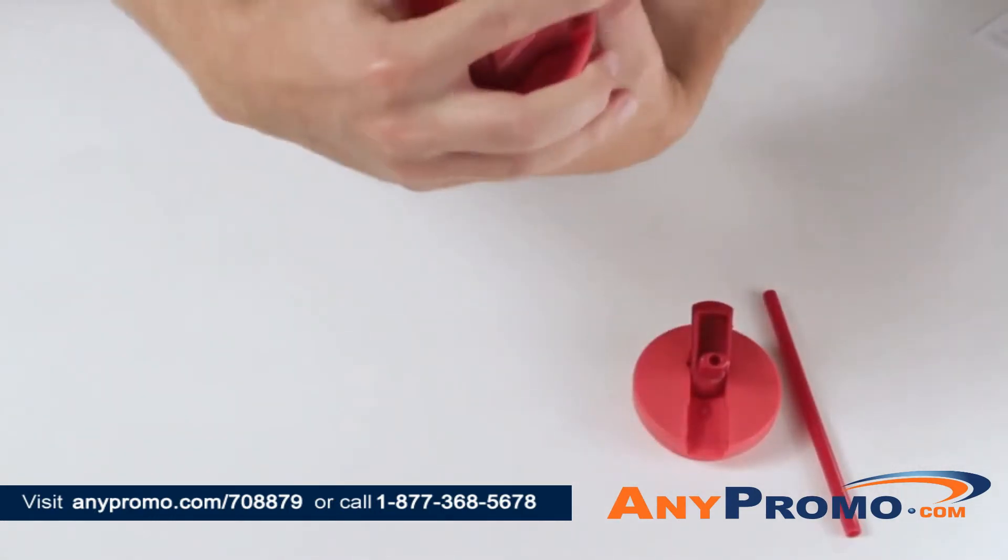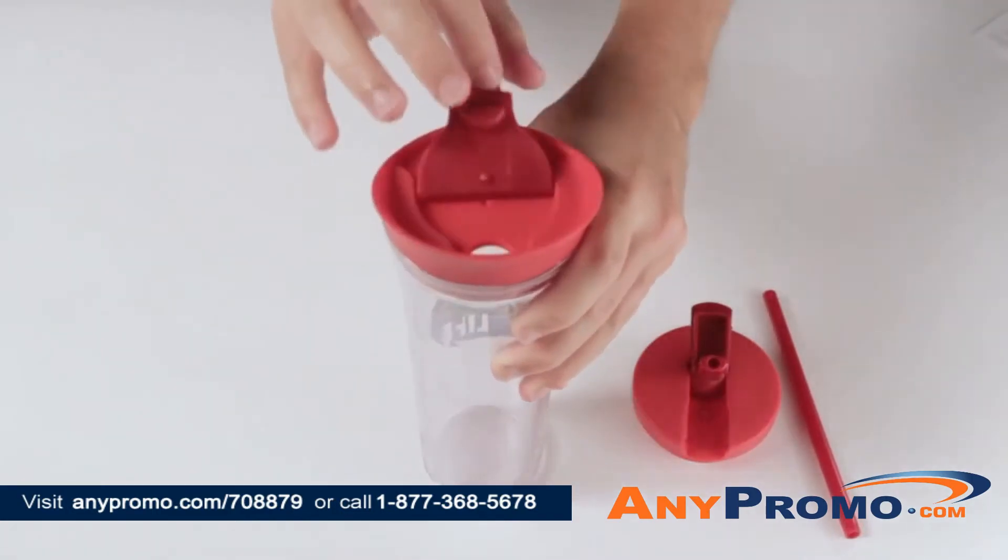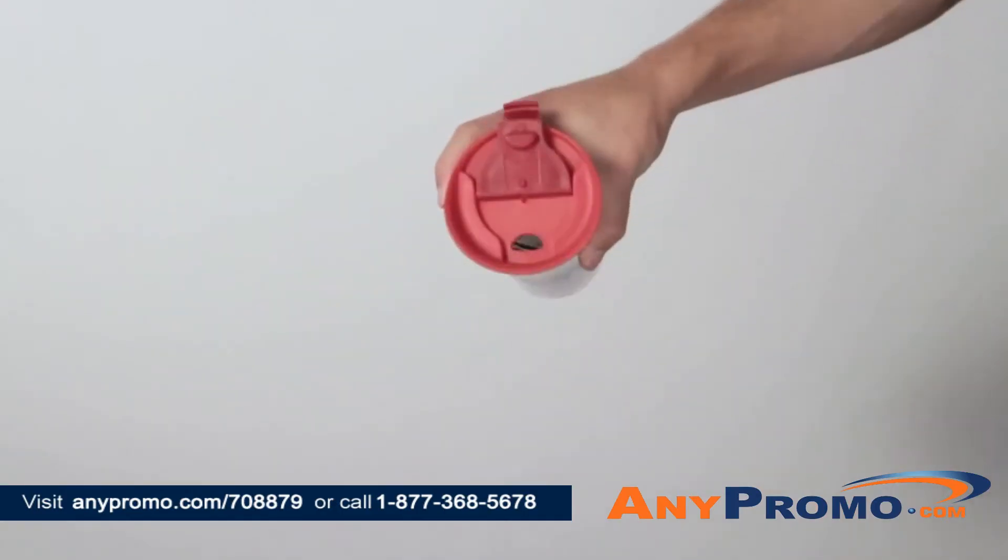For hot beverages, simply screw on the lid with a flip top and enjoy the comforting deliciousness.